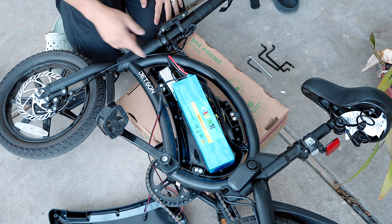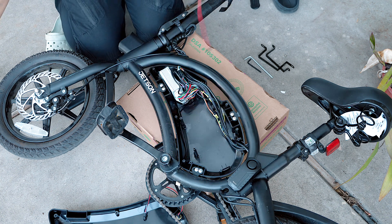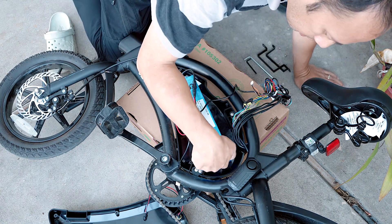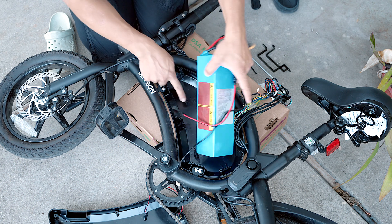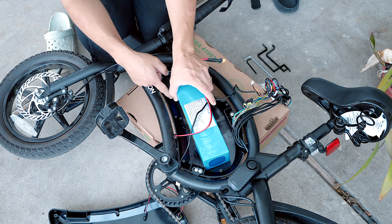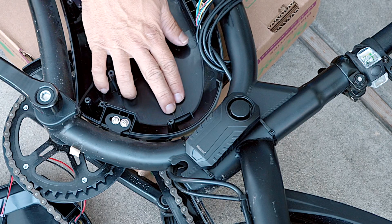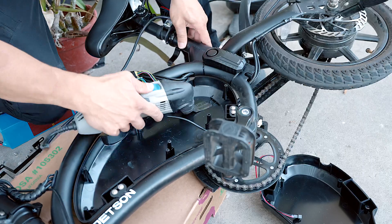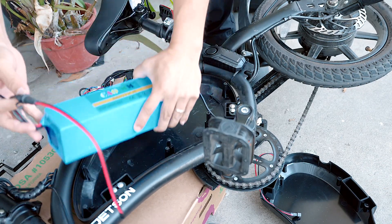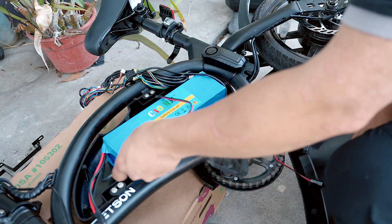Right off the bat it's not gonna fit because of this controller — let's remove that. What I see is that this part right here might prevent installation, and this definitely prevents installation. So I'm gonna remove this one first and remove a little bit of this as well. I'm gonna do a dry fit.